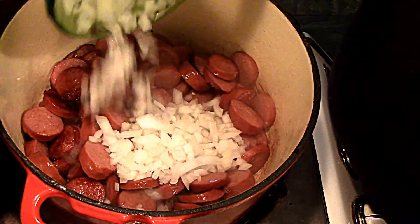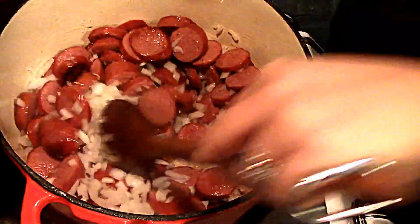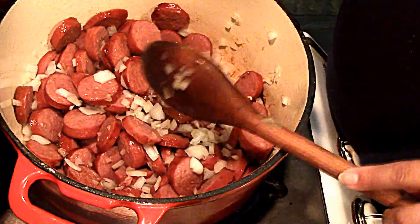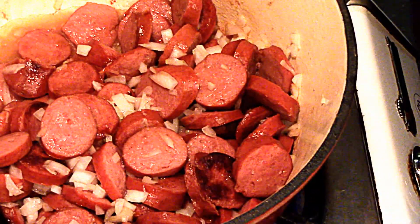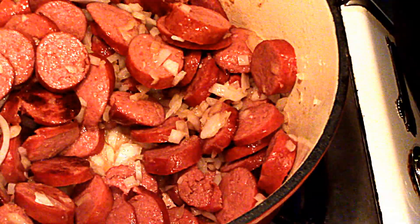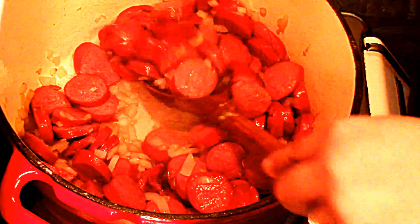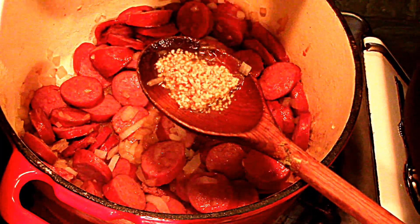So once the sausage is toasty, you will add your onion and let that go for about five minutes so it can start to get soft. About five minutes and then we'll continue with the next step. The onions are really soft now, so we're going to add some garlic — about that much is good. Once you add the garlic it gives it a way better flavor. Let that go for about a minute.